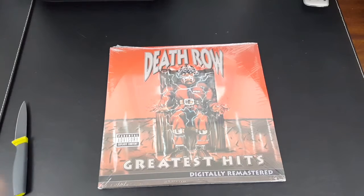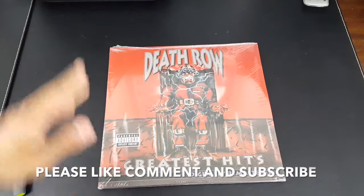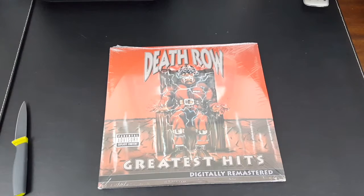Little story behind this vinyl: this vinyl was originally £506 as a collector's item. So basically I went on Amazon, priced it through the Amazon warehouse deals, like I always do.